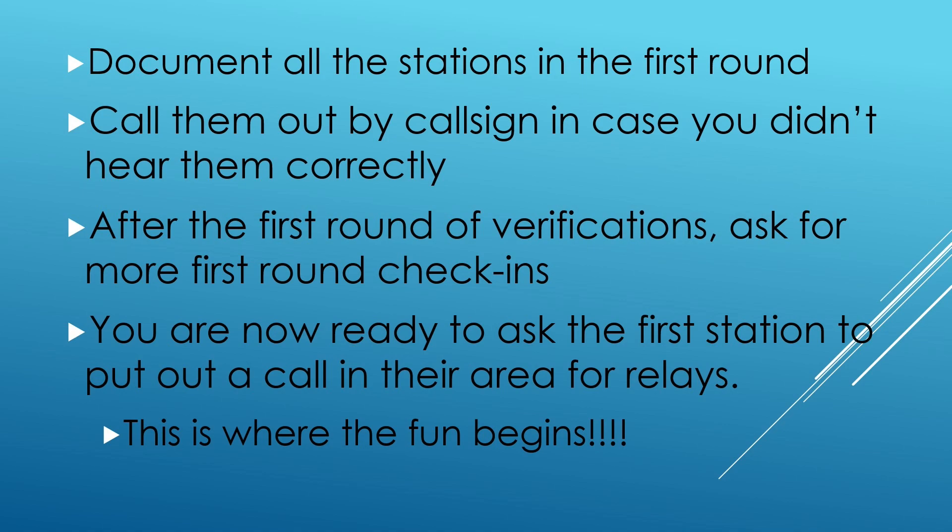So now we've put out a call. At this point, you're going to listen for stations to come back to you, document each station that comes back, and then ask them to put a call out in their area. Hopefully, what you're looking for is not only that they came back to you in the first relay, but they're going to bring back two or three additional stations that cannot hear you but can hear the next station out. You're playing leapfrog with these call outs, and then relay those back into net control for documentation. Sometimes it's just that station and they didn't hear anybody, but other times we've been able to get a relay to a relay to a relay — that's when it gets really fun.